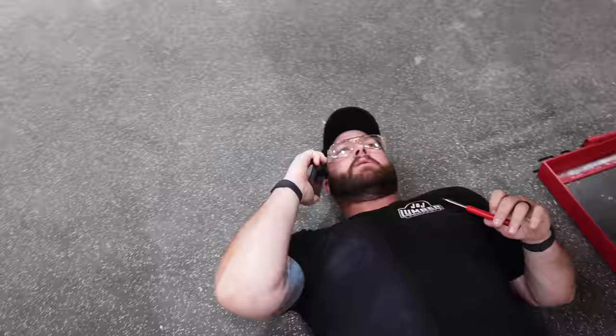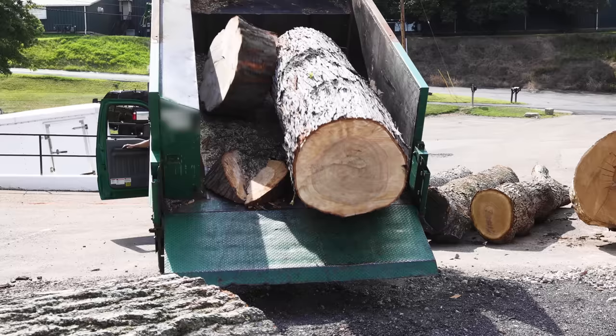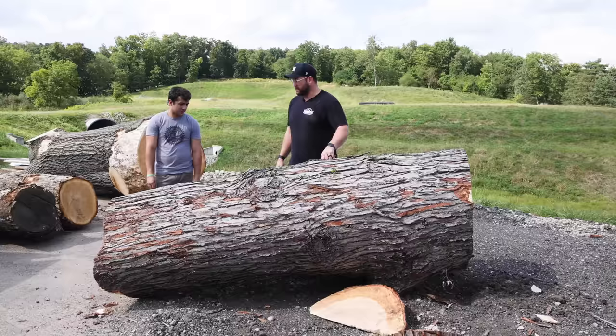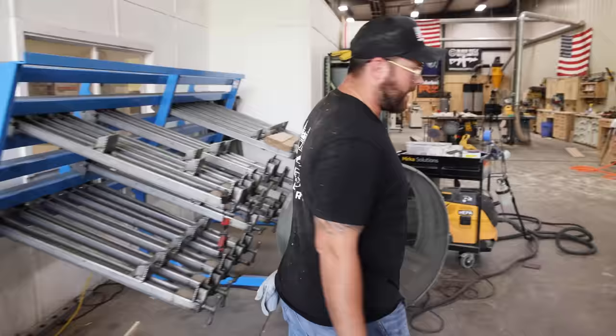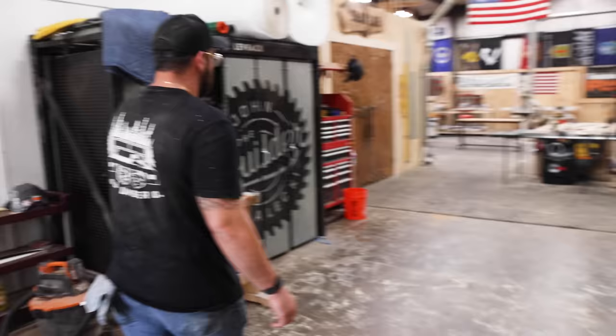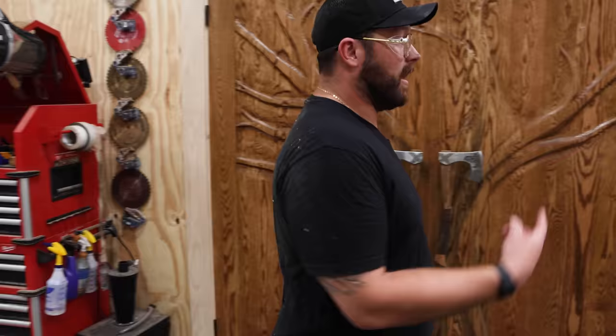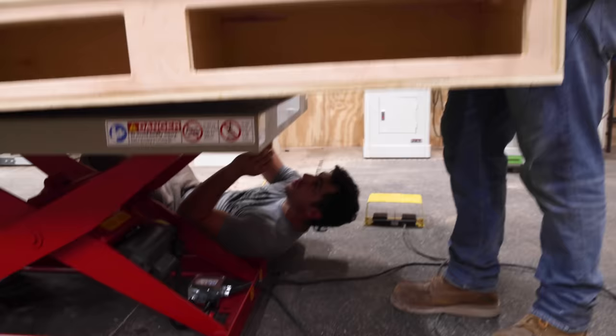I love when we just get random calls from tree service companies and they drop off monster trees. Luke's only calling me on Fridays for barbecue or big trees. That's a perfect maple. Maple slabs can honestly look awesome too because they're so clean. A lot of people don't use maple slabs. Let's get this thing in.